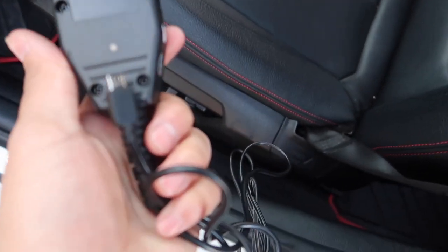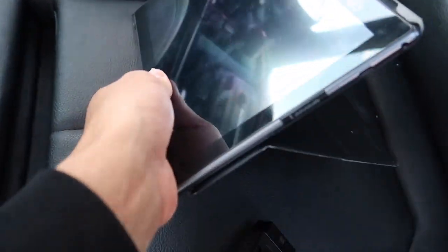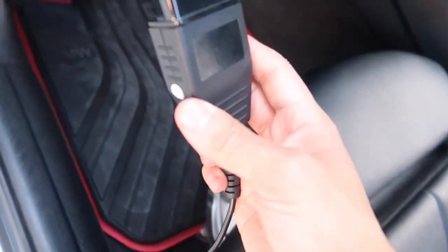Alright, so now we're back. As I was saying, you need an OBD tablet — well, any Android device really. But I have my tablet here. Anyways, we're going to connect the OBD.